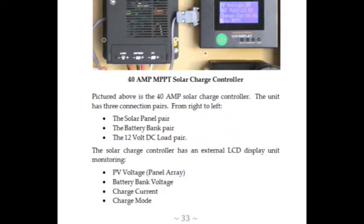This charge controller has three connection pairs. From right to left you'll see the solar panel pair, the battery bank pair, and the 12 volt DC load pair. The external LCD display unit monitors the PV voltage — that's the panel array voltage — the battery bank voltage, the current charge, and the current mode.